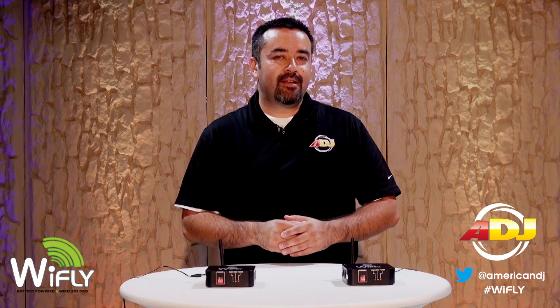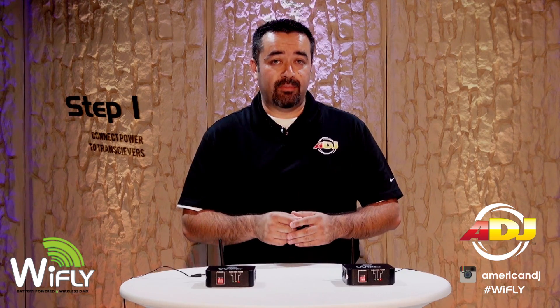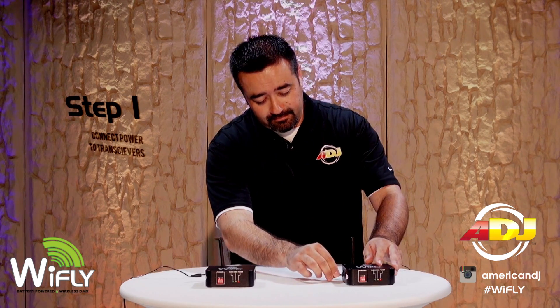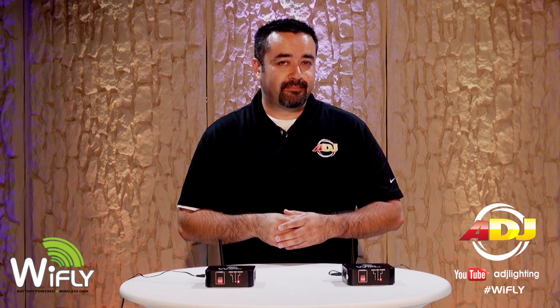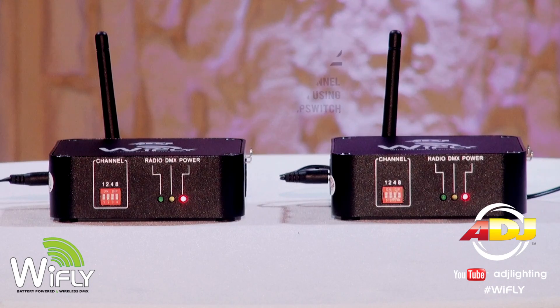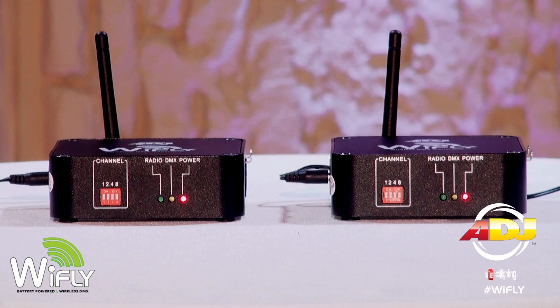Let's go ahead and set up the Y-Fly transceivers. First, plug in the transceivers to the AC power supply — the power light should be on. Second, set the transceivers to your preferred frequency. Remember, you can assign the transceivers with up to 16 channel combinations.